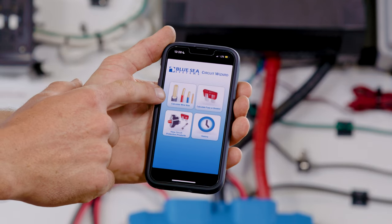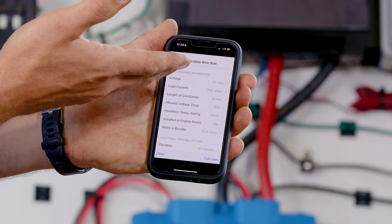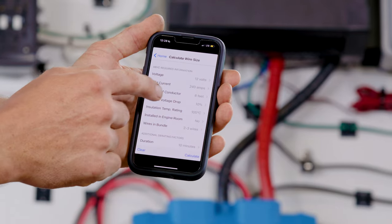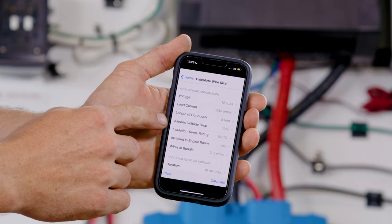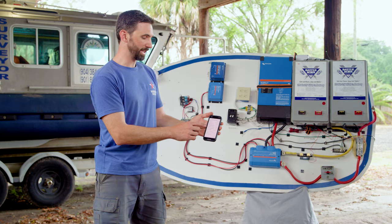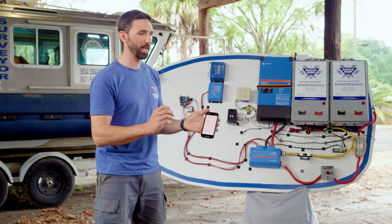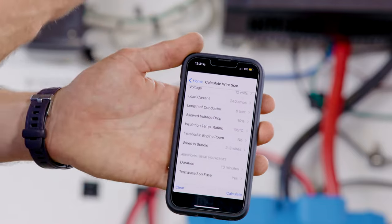There's a function here to calculate wire size. You can put in all the variables you need: volts — in this case it's a 12-volt system; the load current, which we already calculated to be 240 amps; the length of the conductor — that's the full circuit length from battery to battery, about eight feet; allowable voltage drop is 10% because this is just a power inverter. The insulation temperature rating relates to the wire — a good quality wire with a 105 degrees Centigrade temperature rating will have that printed on the side. If it's installed in an engine room — in this case it's not.